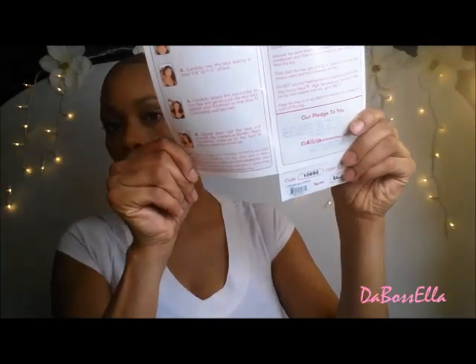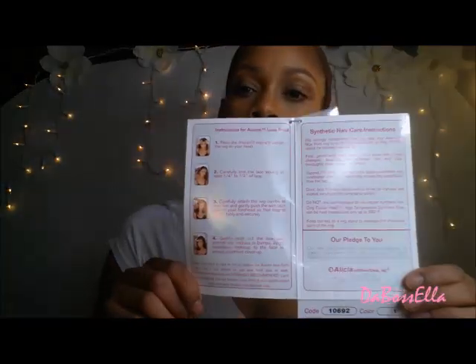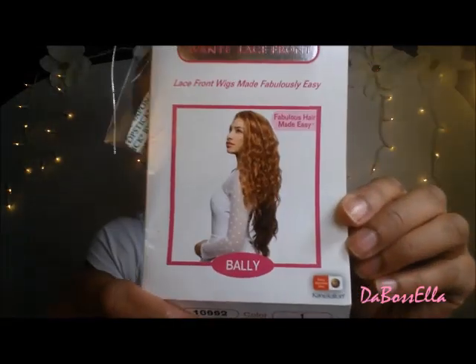This wig comes with lace front tape, which I won't be using. It also is Kanekalon, flame retardant fiber, and it's the heat fusion. It comes with instructions. The lighting looks funny in here but it comes with instructions — this is what it's looking like.